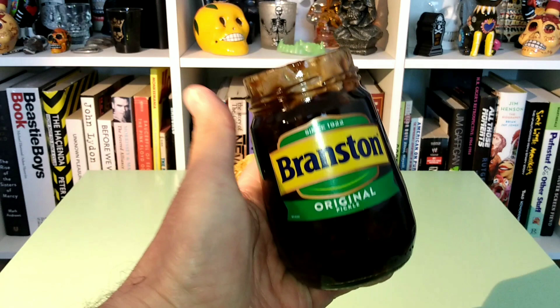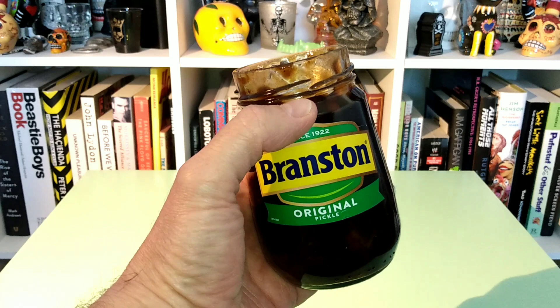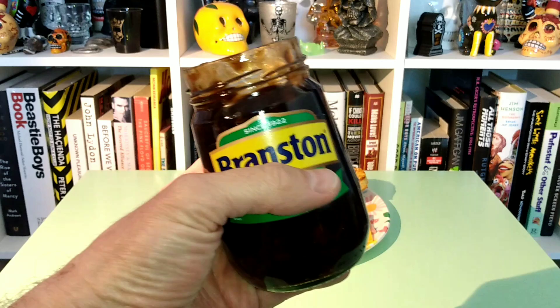Let's give this just a taste on its own and see what it's like. Well, it's quite good. It's got a good chew to it, which I like. It's got a lot of warm spices to it. And it's got a very vinegary, tangy kick.